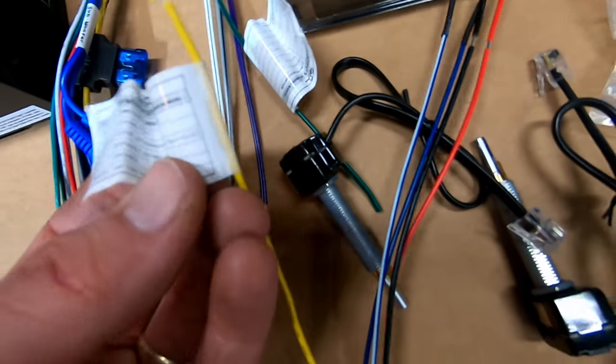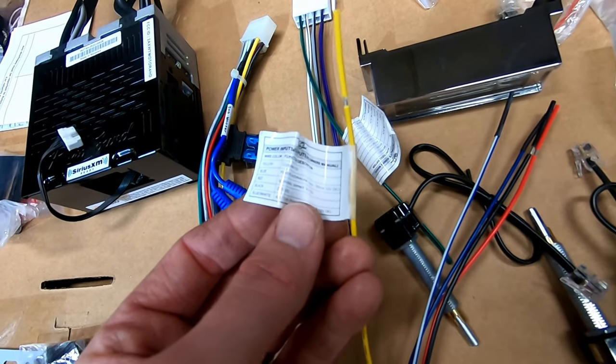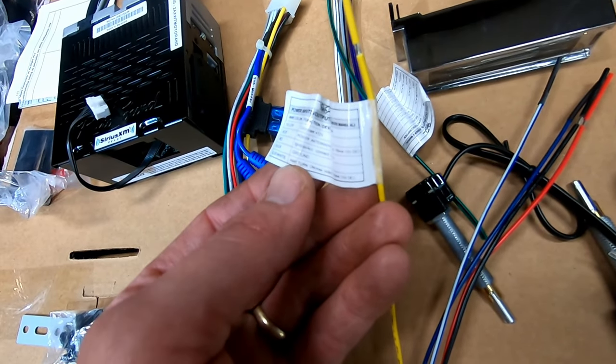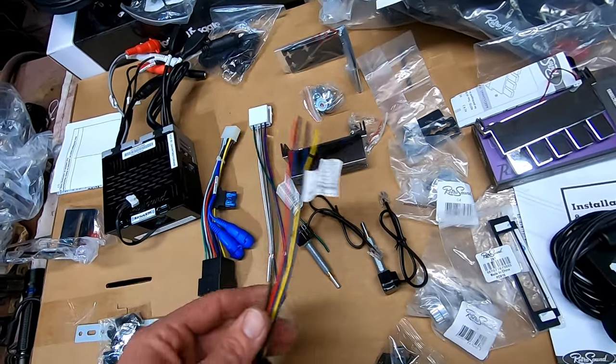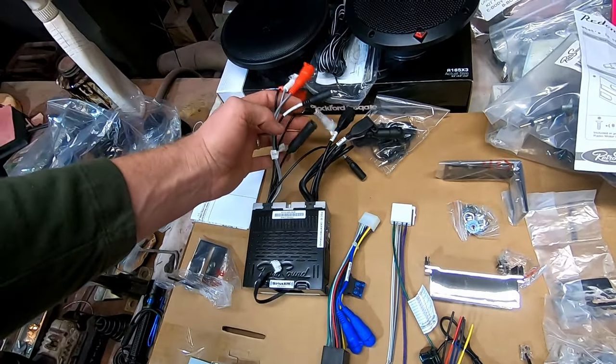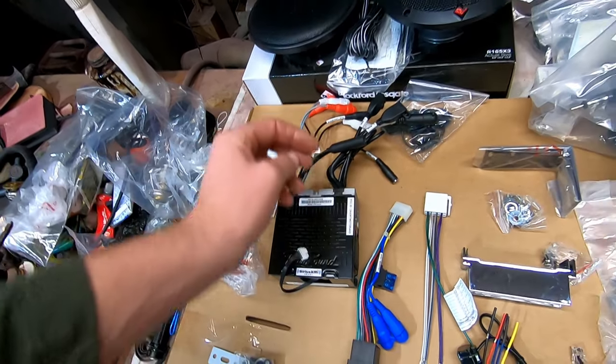Basically like any radio you buy over the counter — yellow is hot, red is ignition, black is ground, blue and white is the amp turn-on, so if you had an amp you wanted to run in there. Look at all the hookups — that's wild. There's the antenna. I may be able to use the factory antenna on this car; it's still in place and it looks really nice.